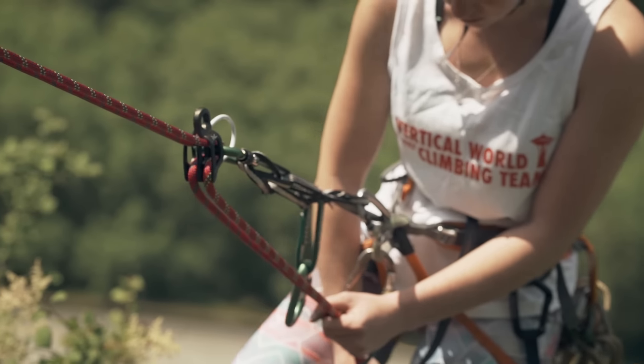You can rappel straight off your belay loop, but using a rappel extension keeps your rappel device away from loose clothes, makes it easier to back up, and keeps it centered so it's easier to control the brake strands.